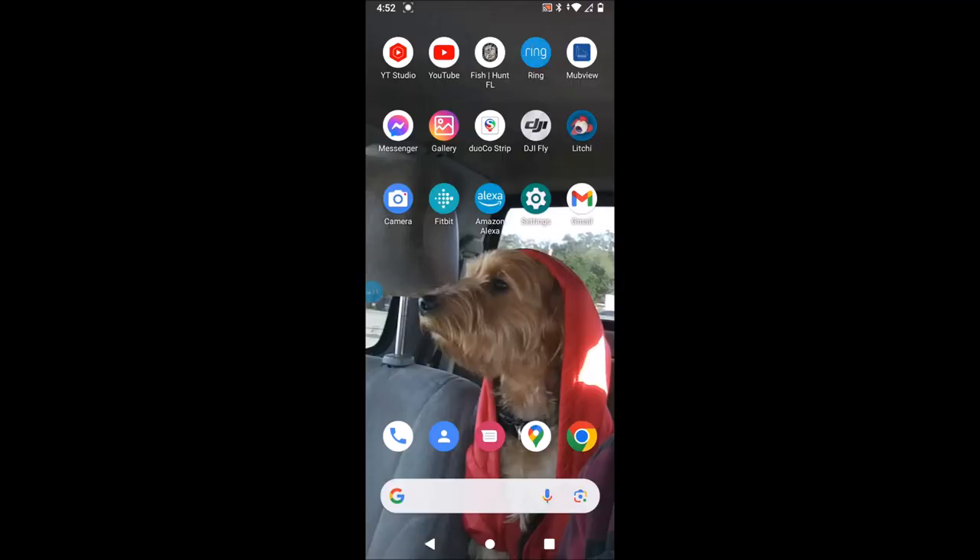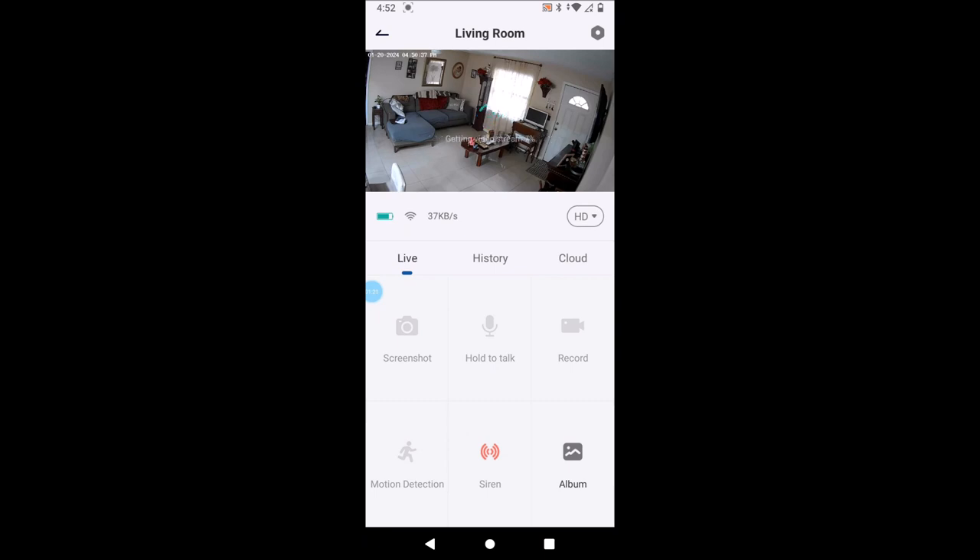So we are screen recording right now. We're going to bring up our app here. This is real time — I was standing in the garage and now I'm walking over in front of the camera. I'm standing in front of the camera right now, so there's not much lag time. If you want to turn your phone sideways you can do that. You've got your HD button here — you can go to auto, standard definition, or high definition. We're going to go to high definition.